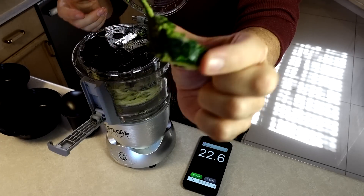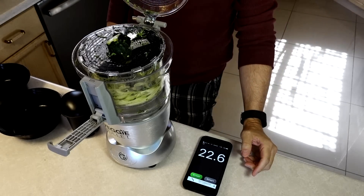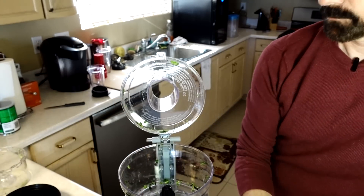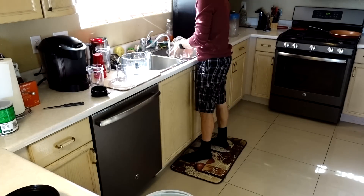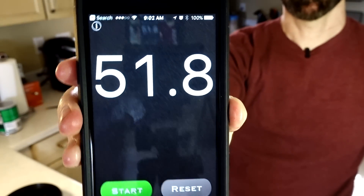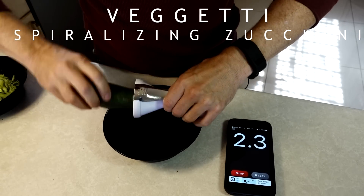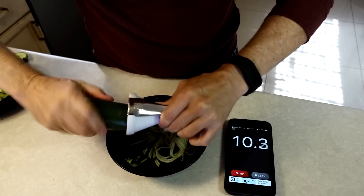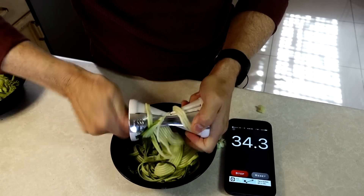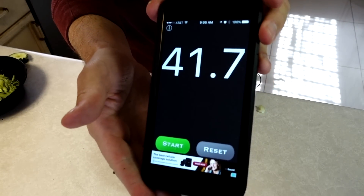In both cases you'll find a little bit left over at the end — that seems to be the way it goes. The Veggie Bullet took about 22-23 seconds to spiralize. Now let's see how long it takes to clean — about 52 seconds to clean the Veggie Bullet. The Veggetti took about 42 seconds to spiralize.